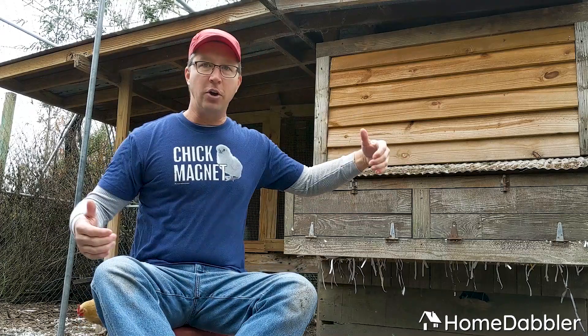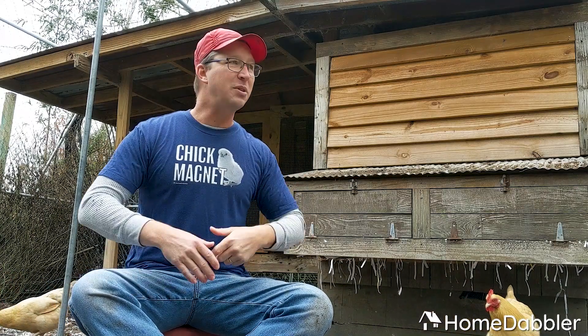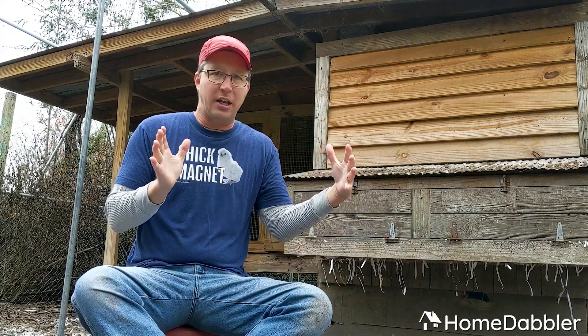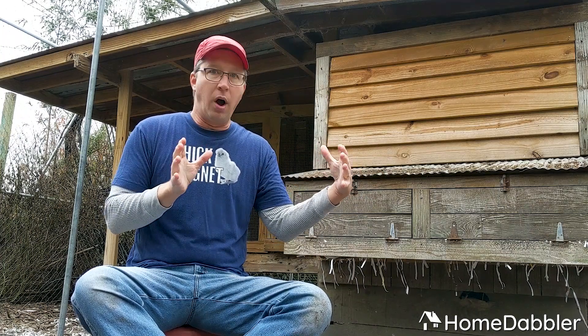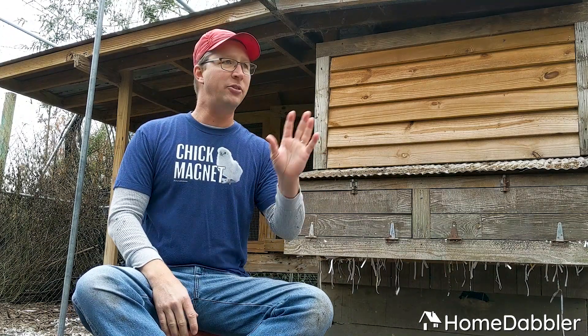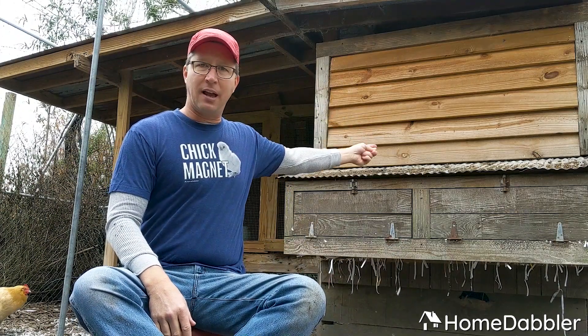That leads me into another part of chicken raising, which is their environment — their space. What do I need for a coop? Here's the key you must remember: chickens don't need a lot of space. The very first coop I built, I built this big deluxe thing. It had all this space for them, and all my chickens gathered up on one little rung in there because they like to sleep really close together. Don't go online looking at Pinterest where people have big elaborate coops with all this fancy stuff. I built mine out of parts of a fence.